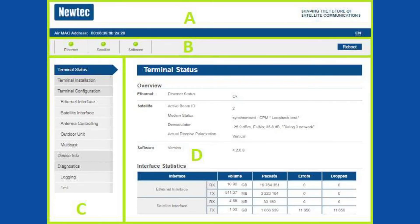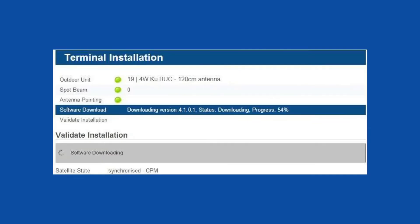Let the modem confirm it has the latest version, or automatically download it and reboot to activate the new software. Otherwise, skip to the next step directly.